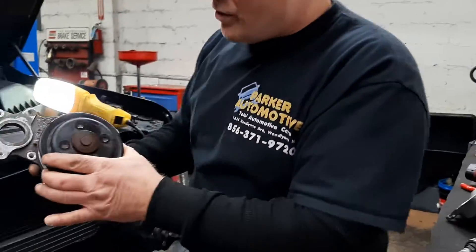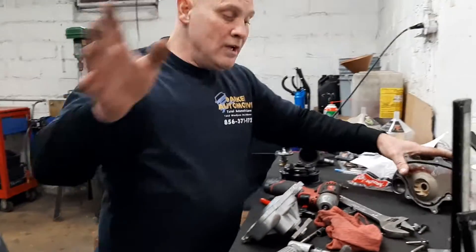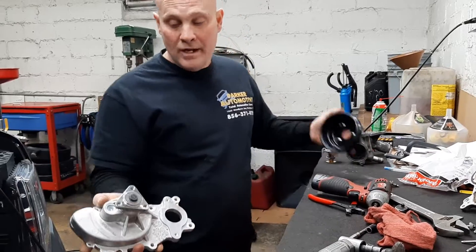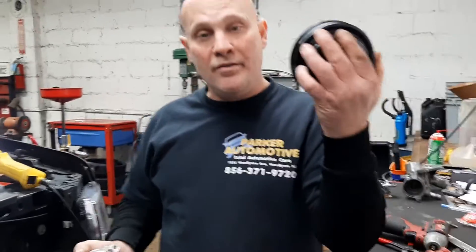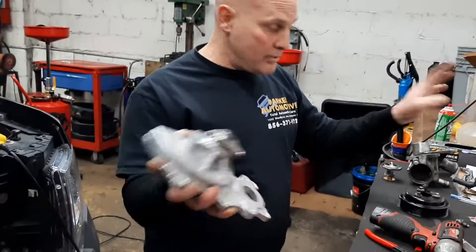This is the old pulley. It's a 4-bolt on the old pulley. The new pump comes in the same, same gasket, except it's a triangle, or it's 3 bolts. They actually send you the upgraded pulley with the new pump — it comes in a kit.